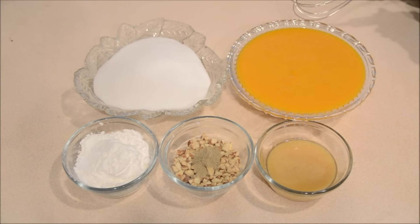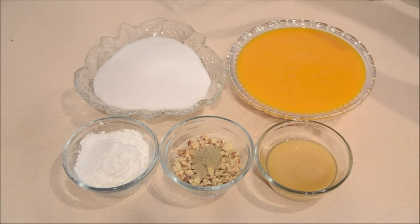This halwa requires very few ingredients, so let's go through the ingredients first. I have taken here 2 cups of mango puree — this is canned mango puree, but if you have fresh ones, you can take out the pulp of the mangoes and blend that to a nice fine puree and use that instead. And then I have 2 cups of normal sugar. You need to take equal quantities of mango puree and sugar, so since I have taken 2 cups of mango puree, I have taken 2 cups of sugar.